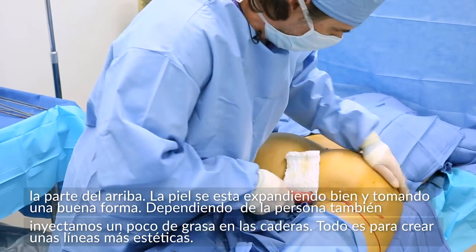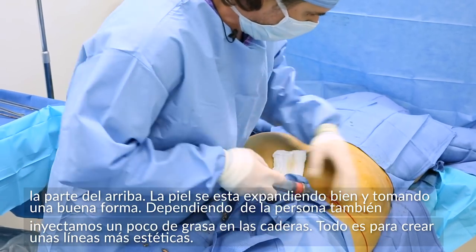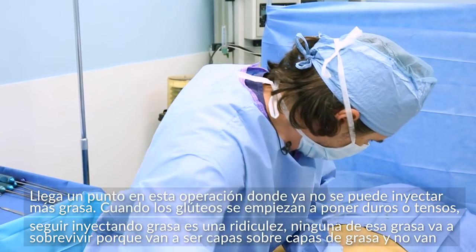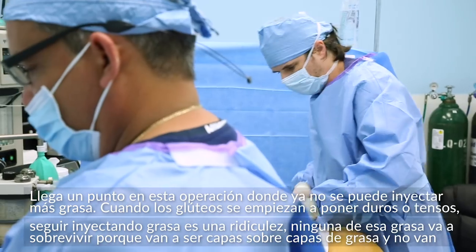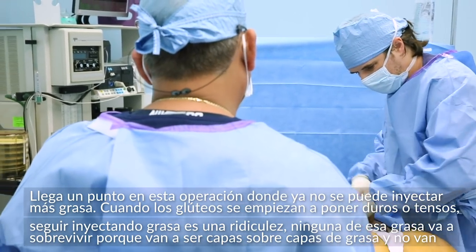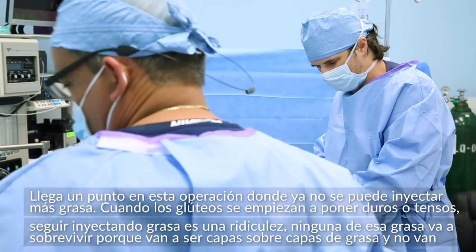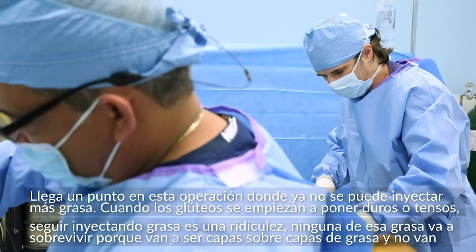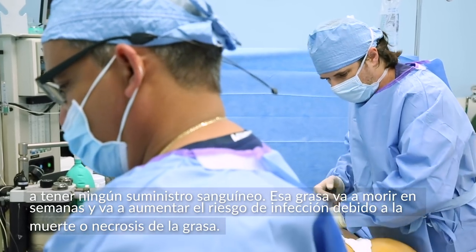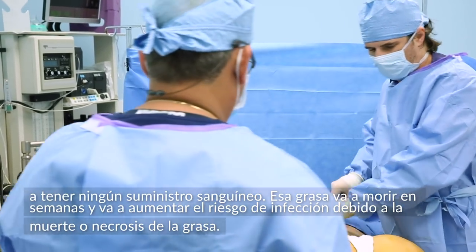I also inject some fat into the hips depending on the person. There are some indentations, and everything is about creating the aesthetic line. There comes a point when doing this operation that you can't inject any more fat — when the buttock starts getting too tight and too tense, injecting more fat is just ludicrous. None of that fat is going to survive because it's just fat layered on top of fat — it won't get any blood supply, it's just going to die over the ensuing couple of weeks. And you're increasing your risk of infection secondary to fat necrosis.